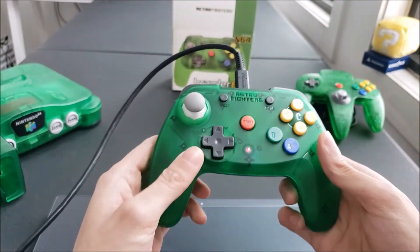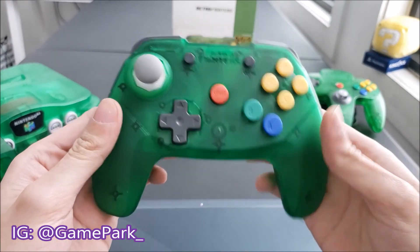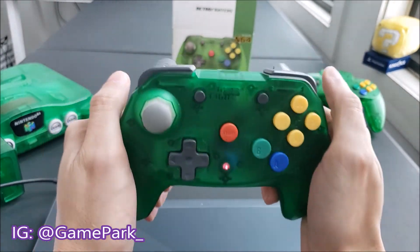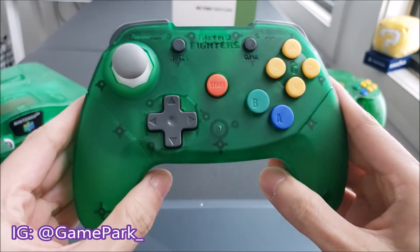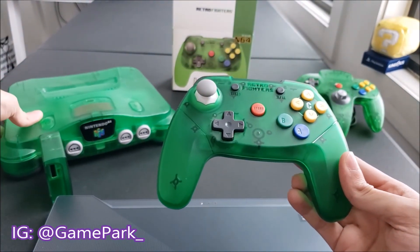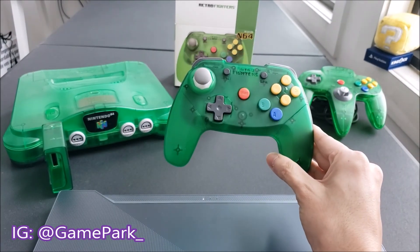But yeah, that is the unboxing for the Retro Fighters Brawler 64 wireless controller. It feels really good in the hands, and this is going to be my primary way of playing N64 games going forward. Thank you for watching this unboxing, and I will catch you all next time. Peace.